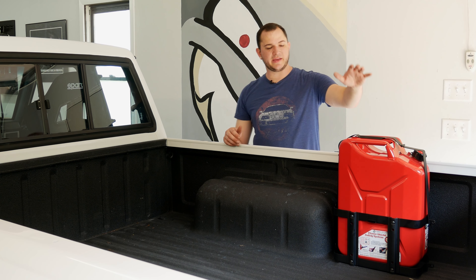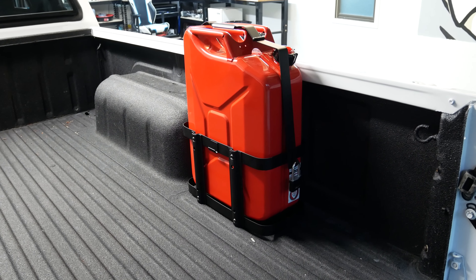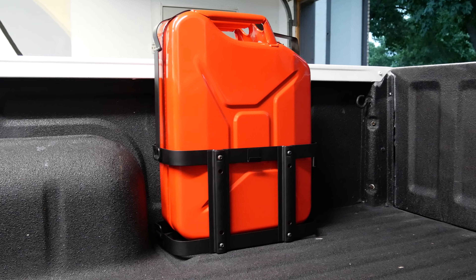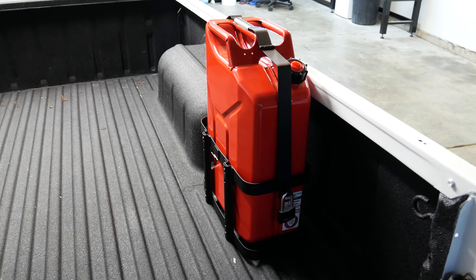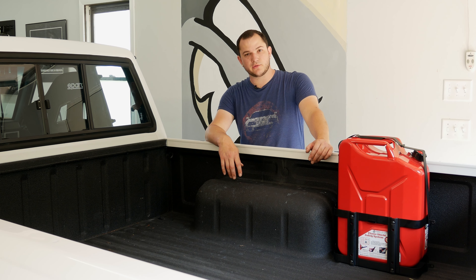There we go — it's all set up and it's in the back of the bed of the truck. It's not going to go anywhere. I just need to get a lock for it; the lock I have is just a little bit too big, so I'll get a smaller lock for it. But that's not going to go anywhere, and that's going to help extend the range of the pickup when we are on the road and either in between gas stations or we just need a little bit of extra when we're off of main roads, maybe in the backwoods.